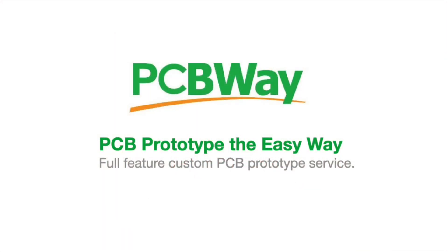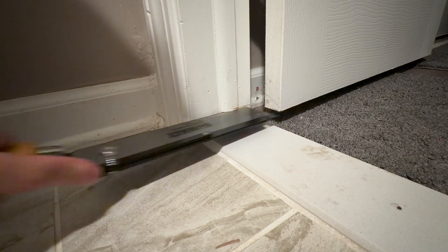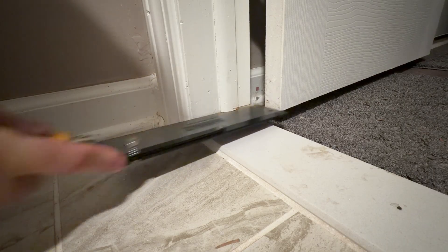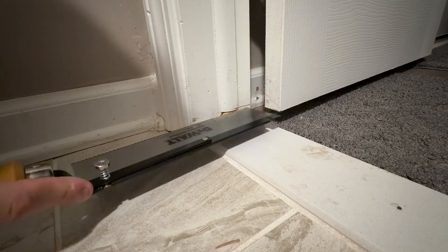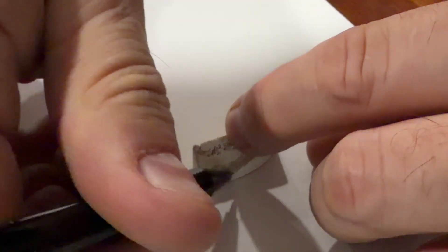This video is sponsored by PCBWay. The first thing I needed for this project was a profile of the molding, so I got this piece by cutting a small section off the existing molding on the other side of the door down at the bottom where I won't really notice it. I'll patch this later on. I even cut into the main frame but I'll fix this. But I needed this little slice to work from.